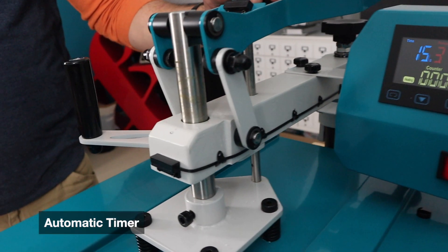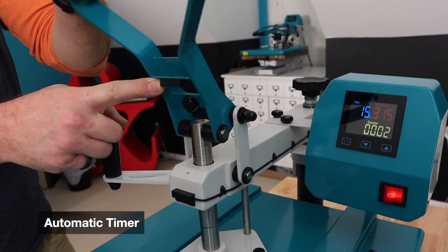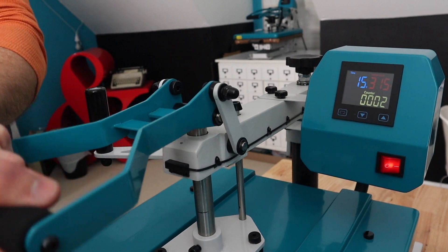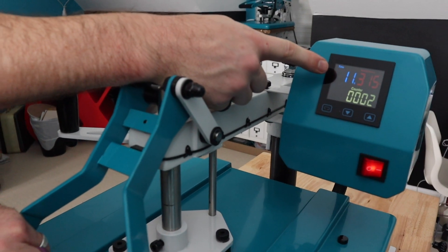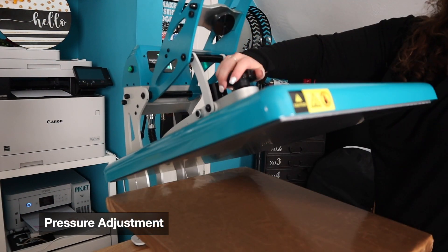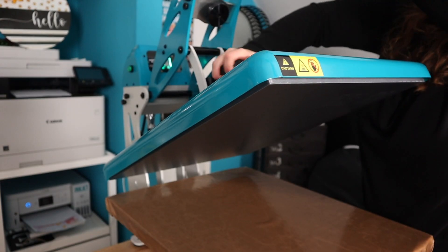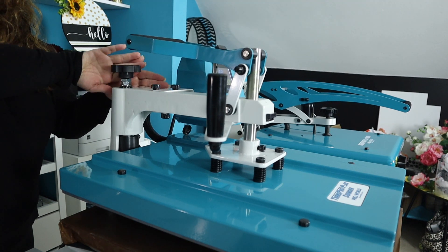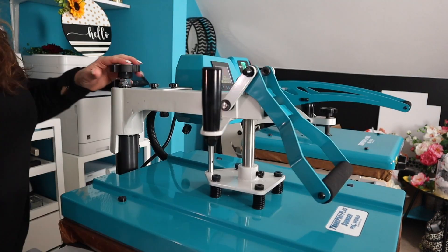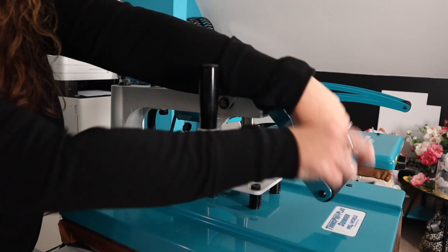Now some additional features to look for — what we consider basic requirements. First, automatic timers. This one is activated by a magnet connecting a circuit that will start the countdown. Not all swing aways have an automatic timer, which surprised us, which is why we wanted to point it out. Also a basic necessity is pressure adjustment. This one has a pressure gauge that gives you a numeric value for how much you're squeezing. But even without that, just the ability to adjust the pressure — with the swing away you get a feel for medium pressure, heavy pressure, and so forth. Some automatic presses out now don't allow you to do this, and that's really challenging.